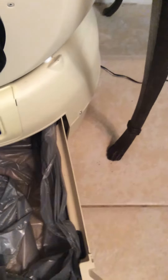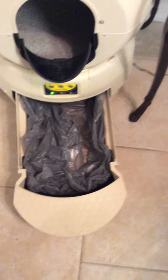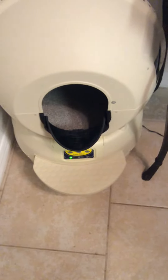To get the waste out, I put a bag in it — it was a little big for it but it works. That's where the waste goes. And then it starts again once the cat comes in there.